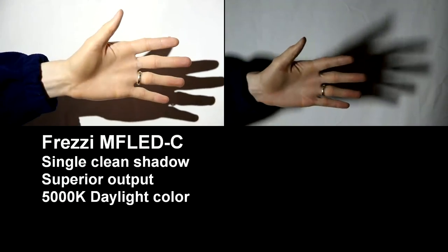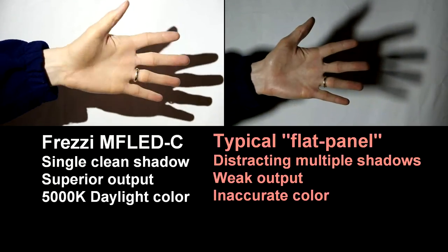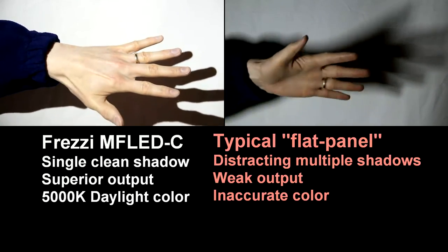The close up shows Freze with a single clean shadow, superior output and 5000 daylight color balance. The flat panel has distracting multiple shadows, weak output and inaccurate color.